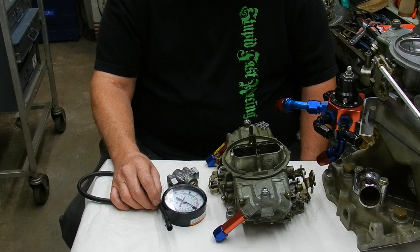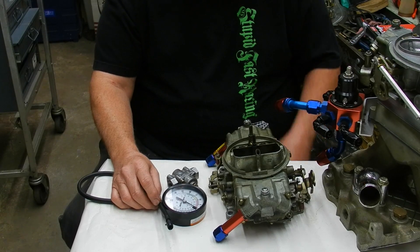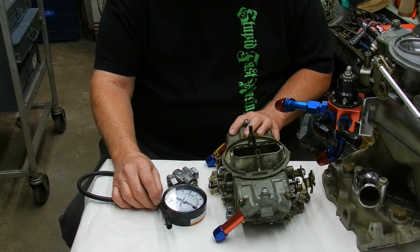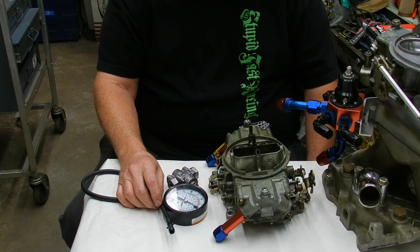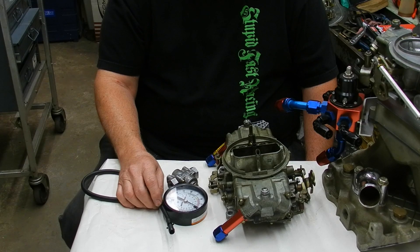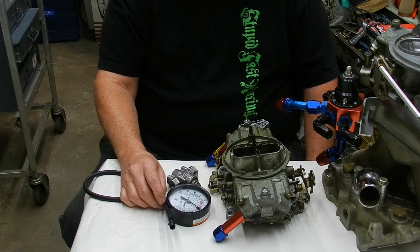Too much fuel pressure is just really bad. Even a good Holley at 7 pounds, it's teetering. So you need to stay down around 6 pounds and run a good volume. Six pounds of pressure will run just about anything. You can go up to 7, but you're right there on the edge.